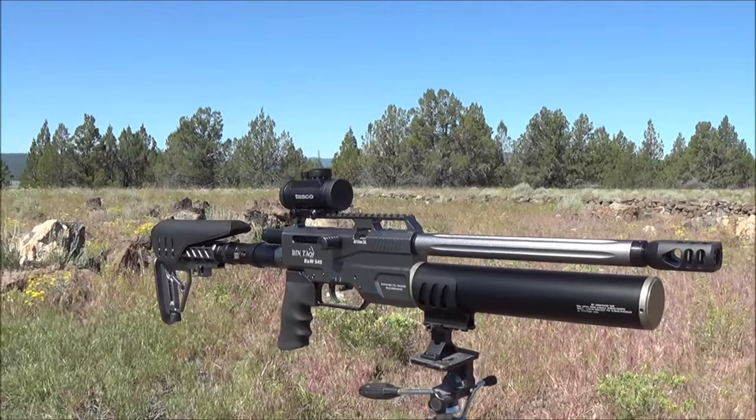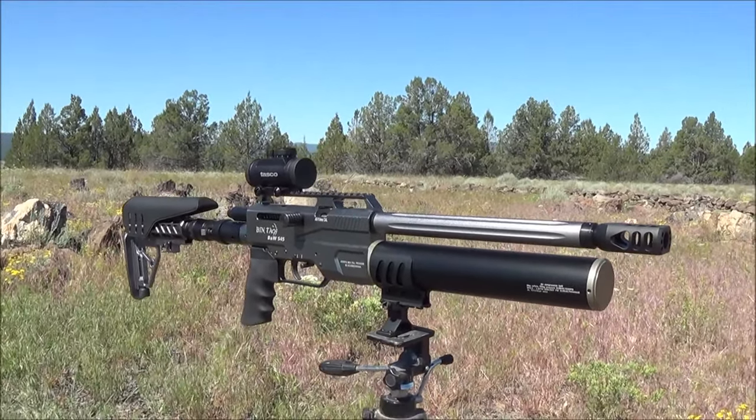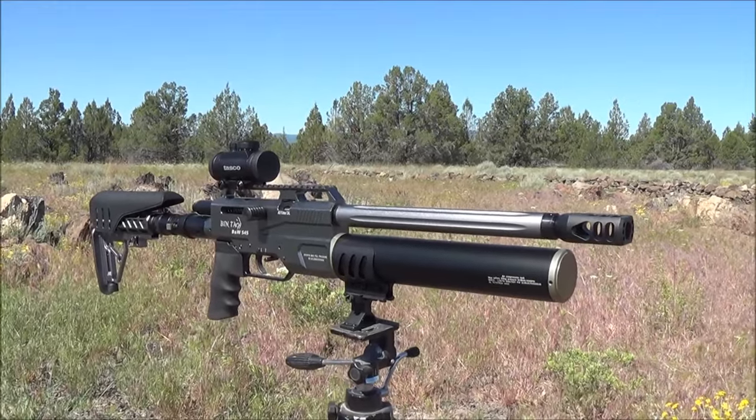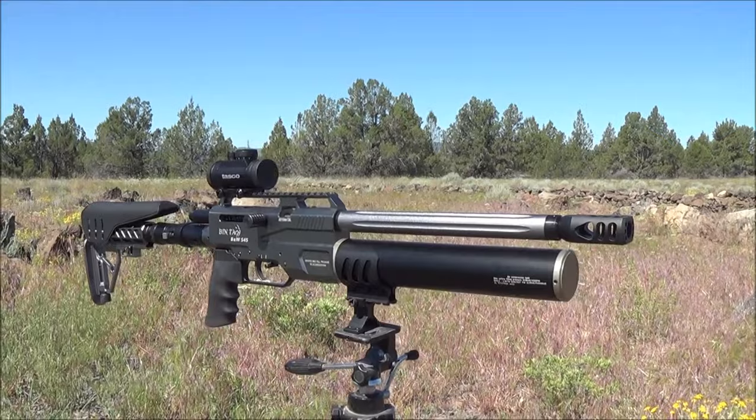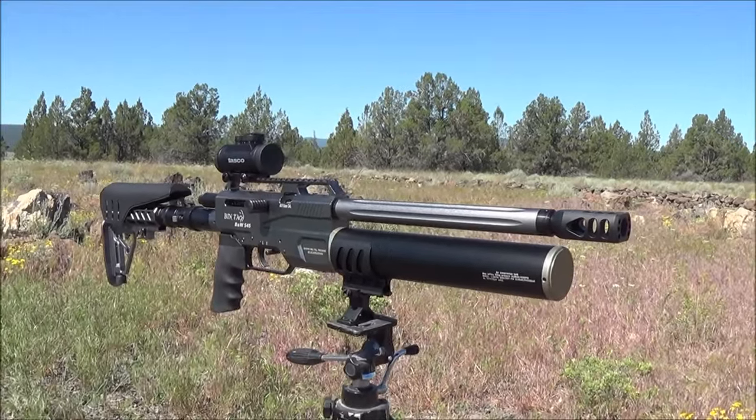I've already cycled it through for 18 shots and it functioned flawlessly. Let's go ahead and put it through its paces on the target, and then we're going to take it out on the range and do some 25, some 50, some 75, maybe even 100 yard shots with this.